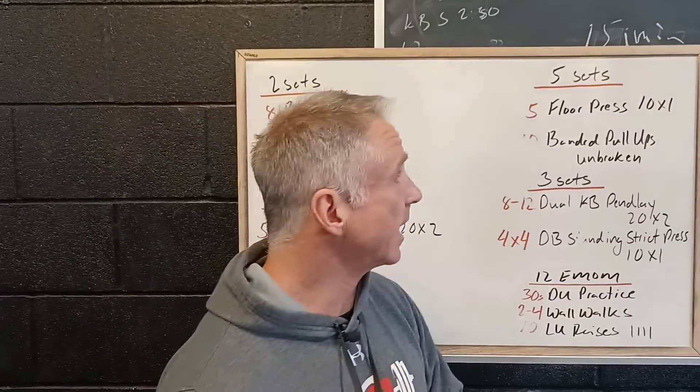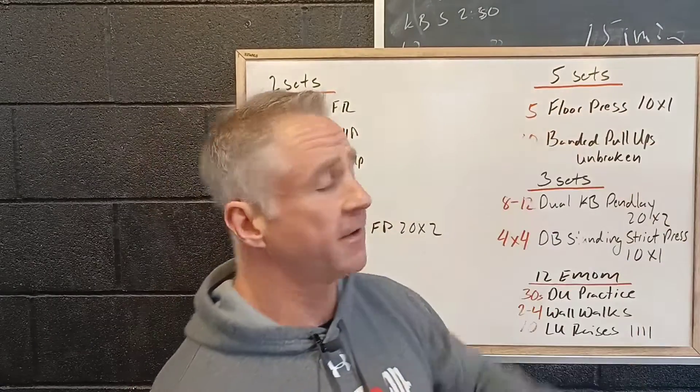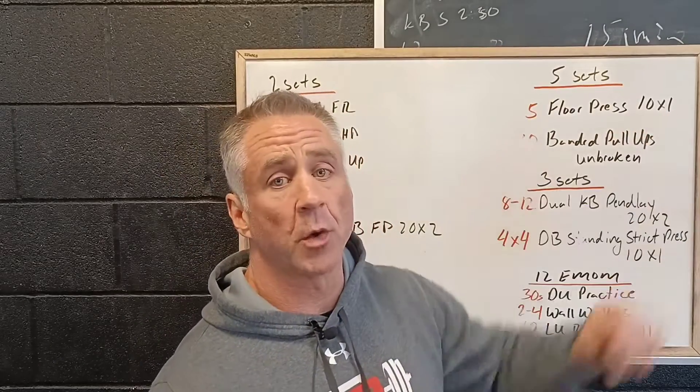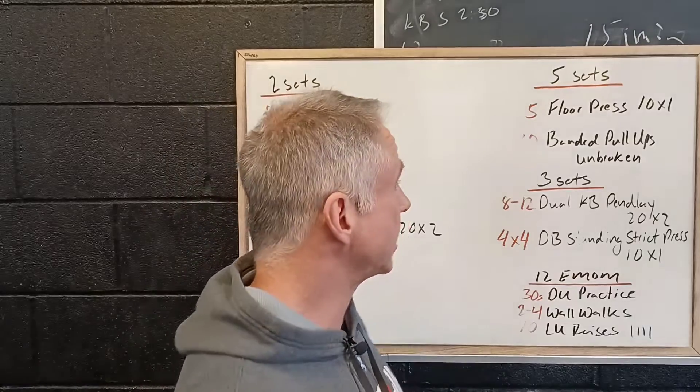For our working sets we've got five sets of five floor press. The tempo is changing — we're going to control down with just a one second hold on top, as opposed to the two second hold.